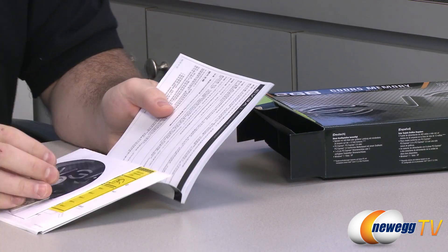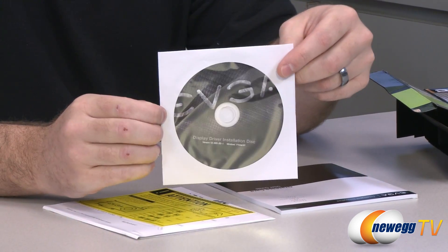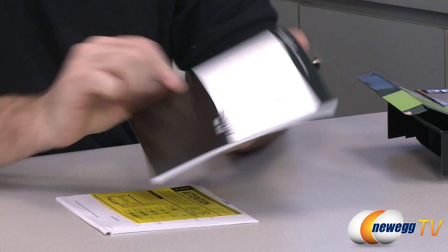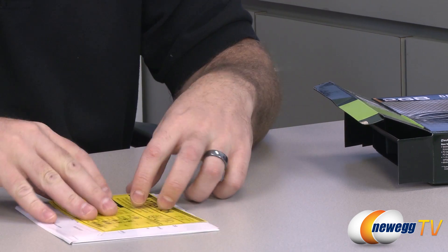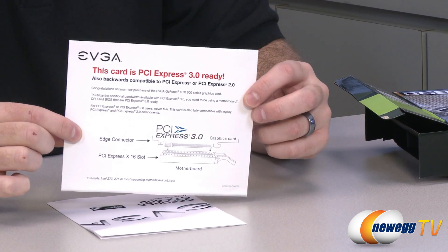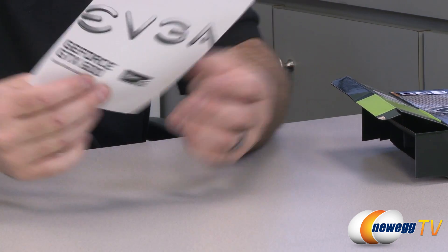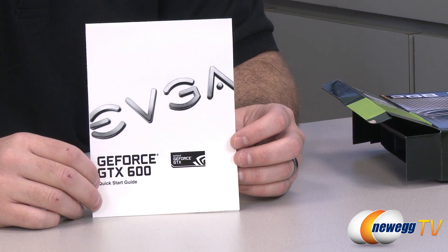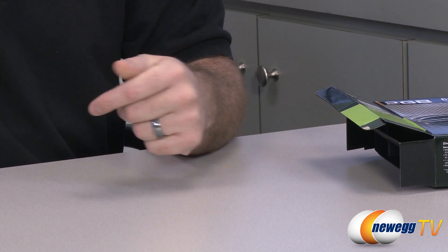You're also going to get an EVGA case badge, a driver disc — though it's probably outdated by the time you get it, so you should download the latest drivers from the NVIDIA website — as well as a generic EVGA graphics card user guide covering basic installation. Also included is a GTX 600 quick start guide with more information specific to the 600 series. The card is PCI Express Gen 3 ready but also backwards compatible with PCI Express 2.0. Since Gen 3 mainly offers a bandwidth increase, this card will run practically just as fast on Gen 2 as on Gen 3.